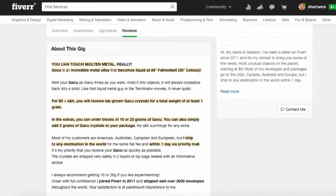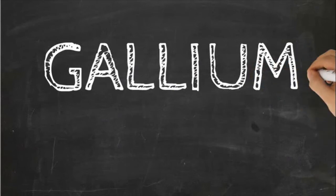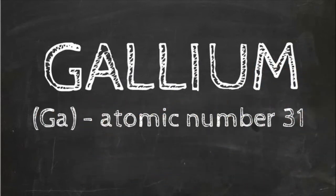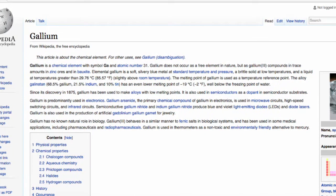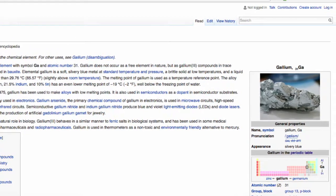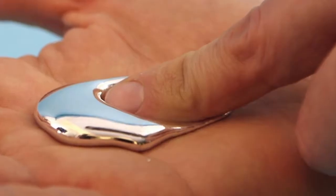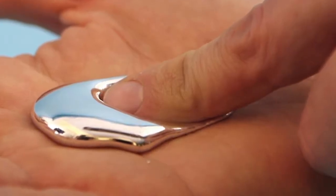I found a guy on Fiverr that's selling small amounts of a really cool metal called gallium. Gallium is a man-made element which isn't found naturally in the environment. The coolest thing about it is that its melting point is only around 86 degrees Fahrenheit, or for the rest of the planet, that's about 30 degrees Celsius. This means that you can melt this metal in your hands with your own body heat.